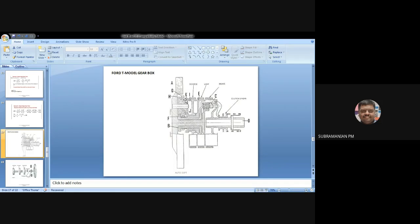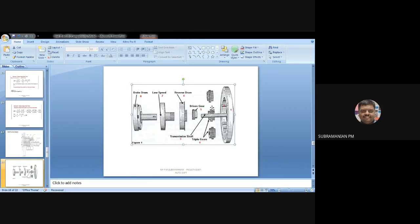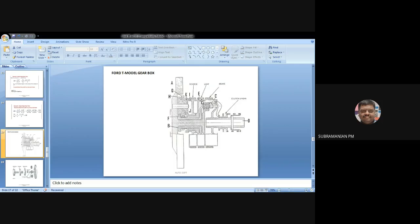H will be driving the driven gear B. K is the first one — it will be engaging with the reverse gear J. The reverse gear J engages with the first teeth of the pinion, that is K. And low gear engages with which gear? It engages with G, the second one. So: H is for driven gear B, K is for reverse gear, and G is for low gear.